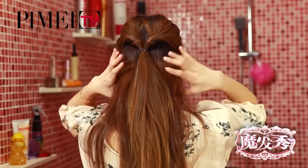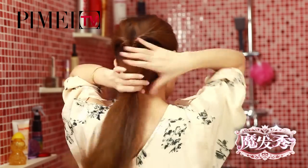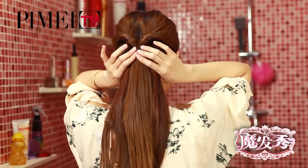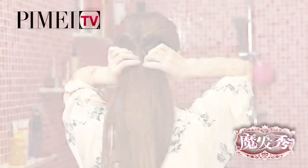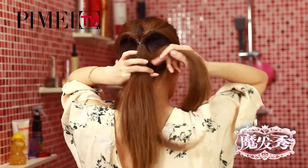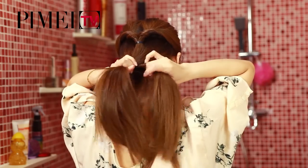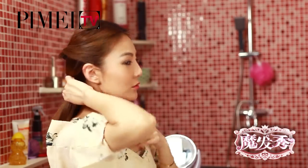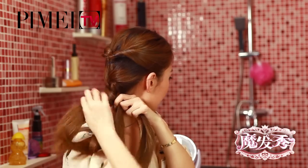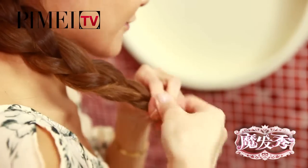好，剩下的頭髮稍微整理一下，把它收順。沖順之後，把剩下的頭髮連同上面小辮的尾巴，一塊分成三股，然後就是最簡單的三股辮。記住一定要把三股辮變得很整齊，差不多夠長度了之後，轉過來編，這樣能編得比較緊。